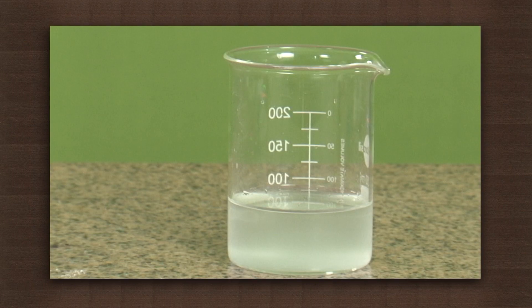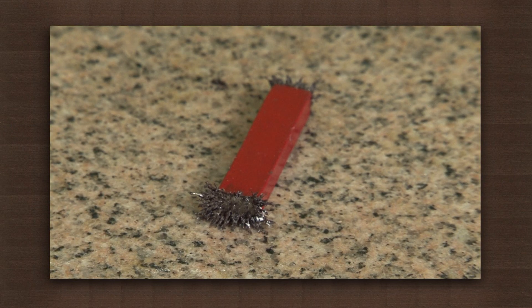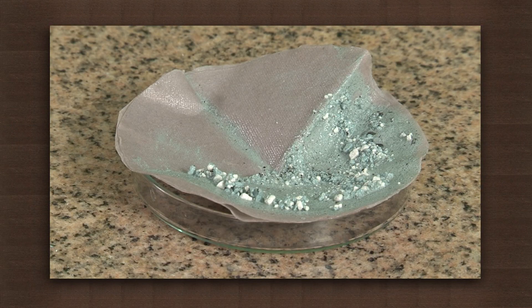The residue is made of the insoluble chalk. The beaker now contains water with dissolved salt. Using different methods — one magnetization and the second filtration — we have separated the different components.